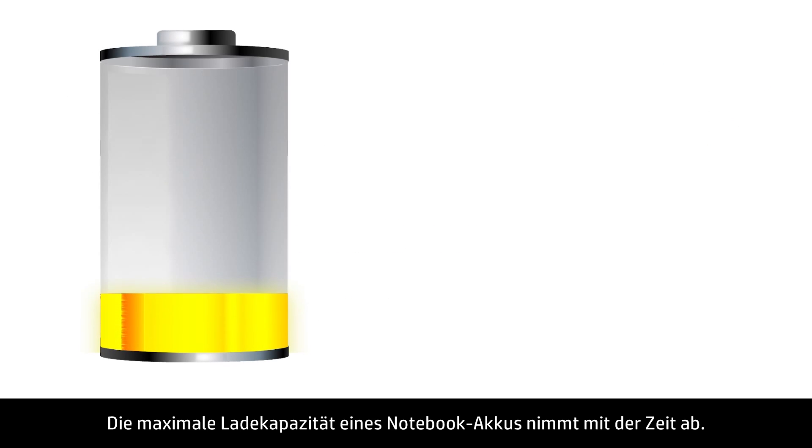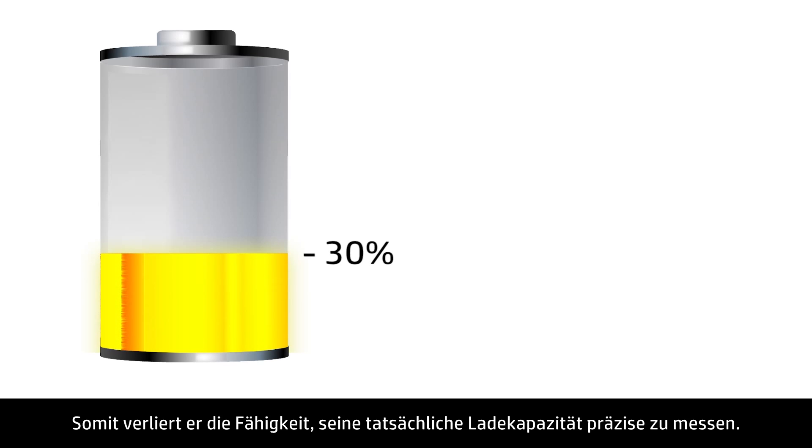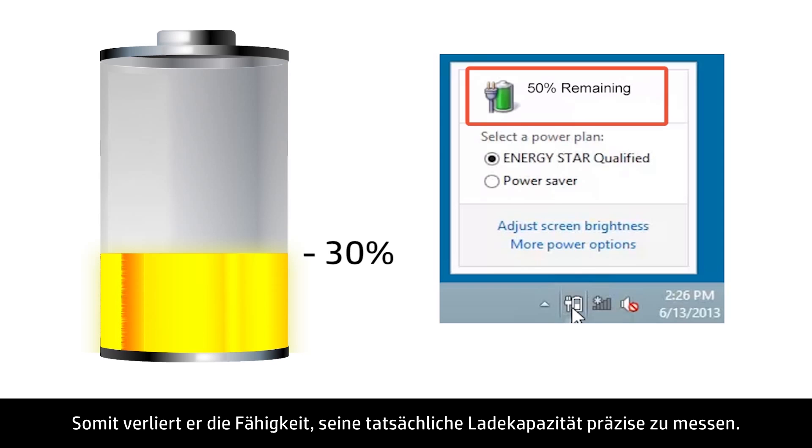The maximum charging capacity of a notebook battery decreases over time, causing the battery to lose its ability to accurately gauge its true charge capacity.